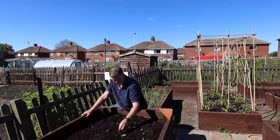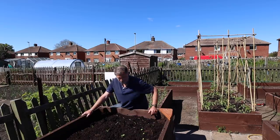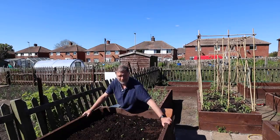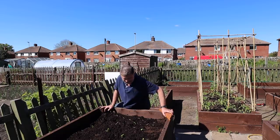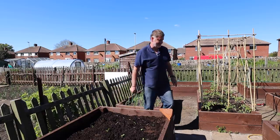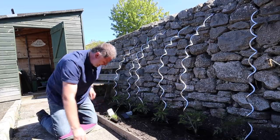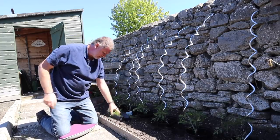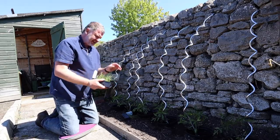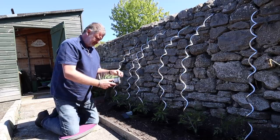Hopefully they'll come and be nice to see. This bed is well protected so I'm hoping that's the case. Anyways, let's wish them luck and leave them to their own devices. Now I'm going to bang these red spring onions in, in clumps, to entice whoever's pinching my sweet corn.